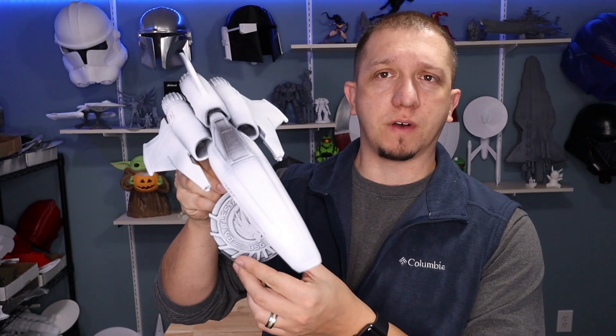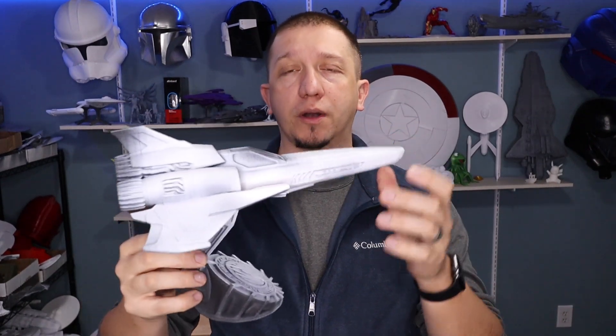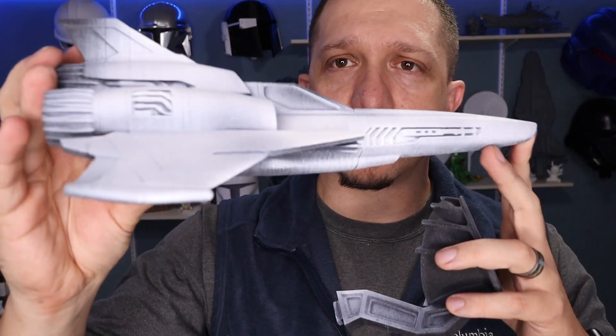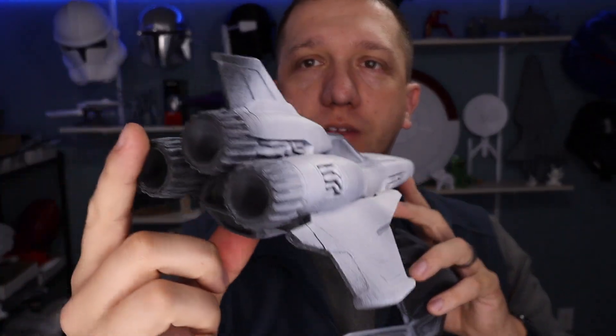Hello and welcome to today's video. We are going to be taking a look at this model that was out on Thingiverse — a really awesome model of the Colonial Viper Mark II. As you can see, I've started doing some painting with it. A lot of this is actually just primer, but it's a really great model with beautiful detail for what it is.